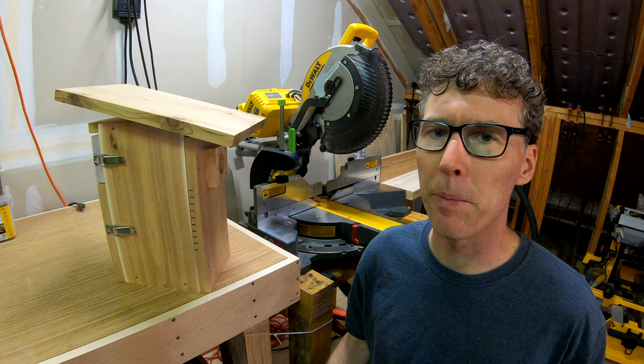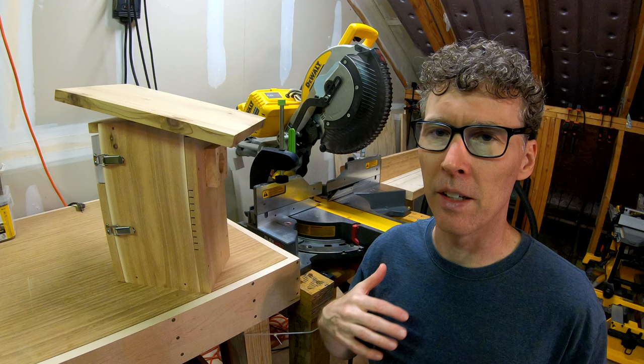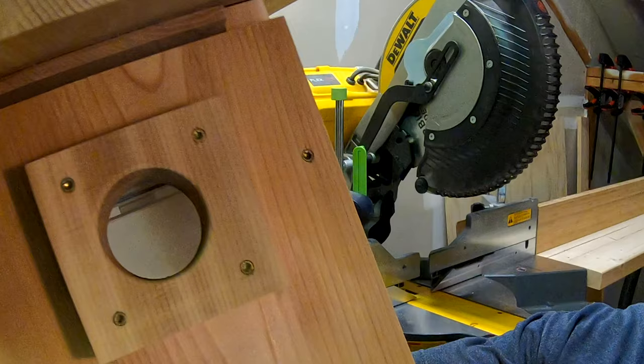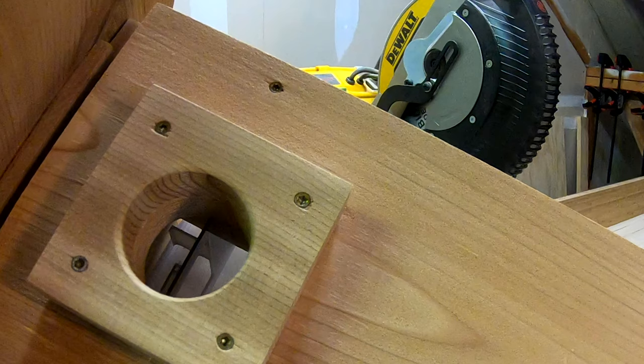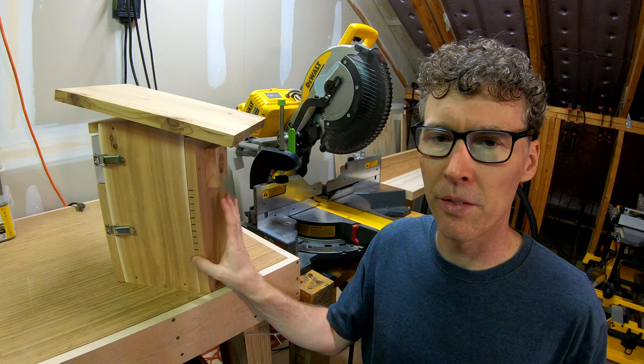I built the roof and the bottom so that it has ventilation holes so that the air can flow up through the birdhouse and go out the top. Also, of course, the entry hole provides some ventilation, and these curves that I cut on the front create ventilation — I'll show you more about that in a minute.